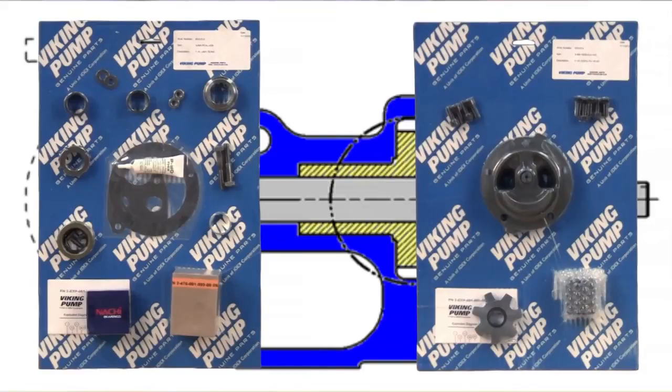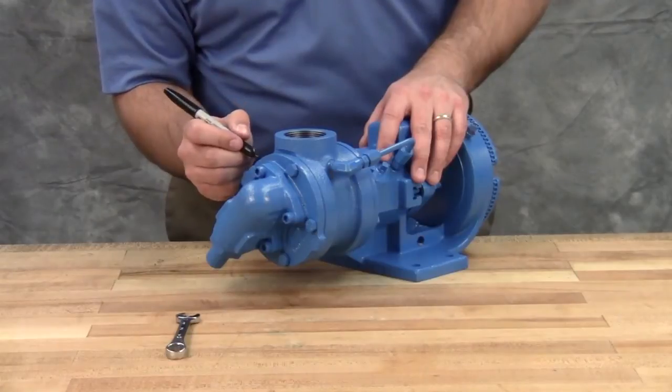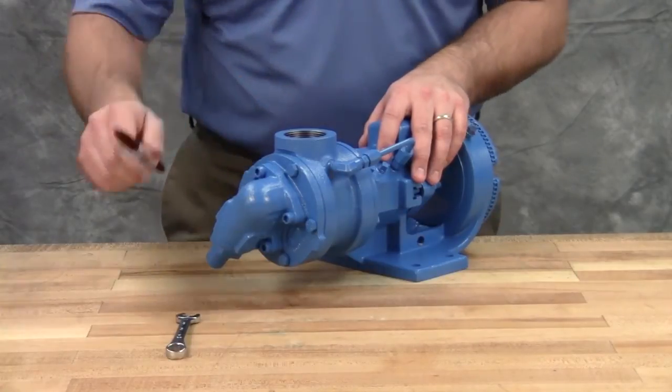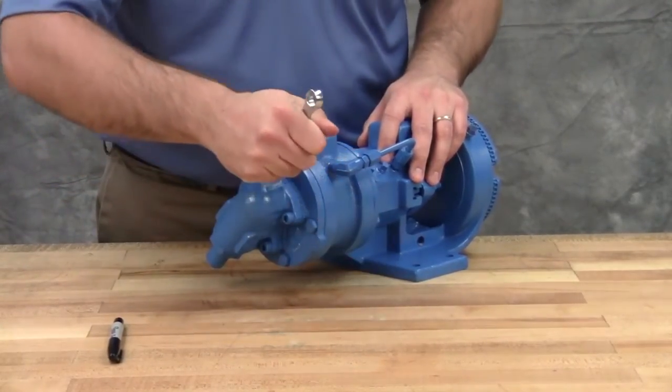Take care when opening the kit so as not to cut or damage these repair parts. Mark the head and casing before disassembly to ensure proper reassembly. Remove the head cap screws or nuts. On larger pumps, jack screws should be used to back the head away from the casing.